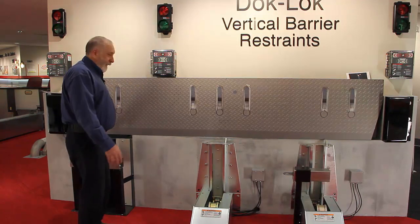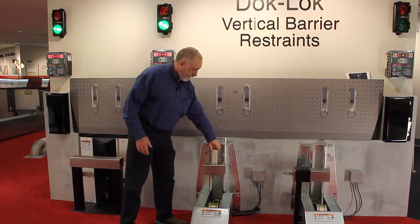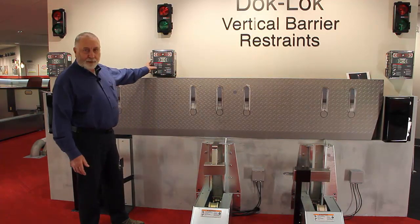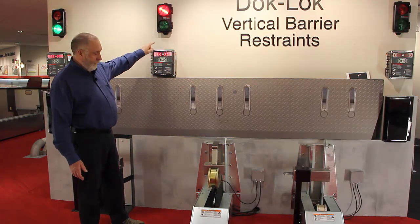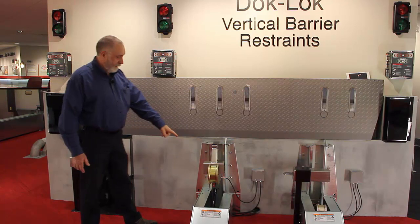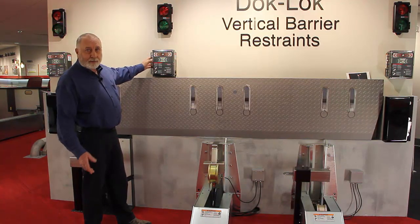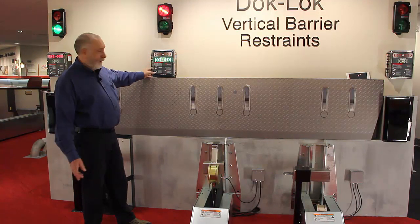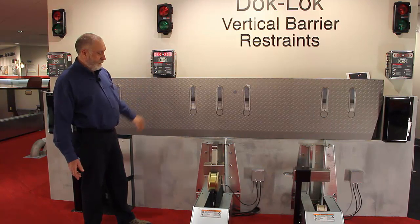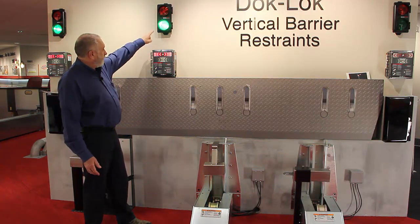The truck would back in. We have a simulated rear impact guard. You would push the lock button — the lights immediately turn red, the barrier raises, contacts the rig, inside light turns green, outside light turns red, telling the truck driver it's okay to enter the vehicle.